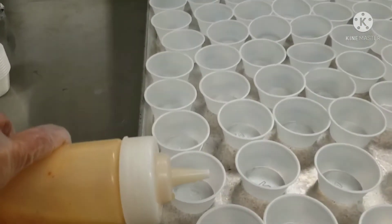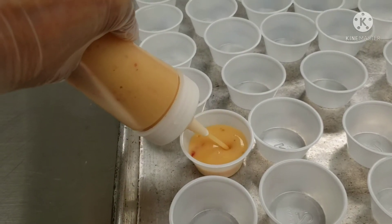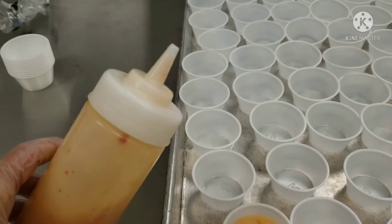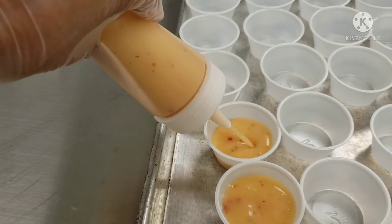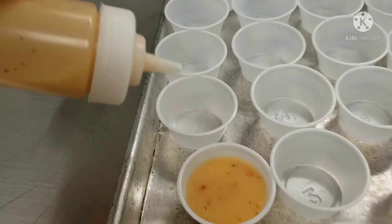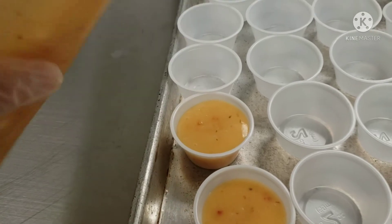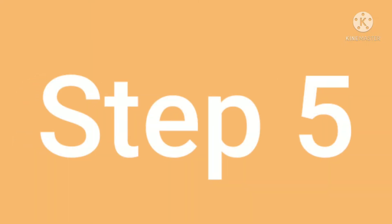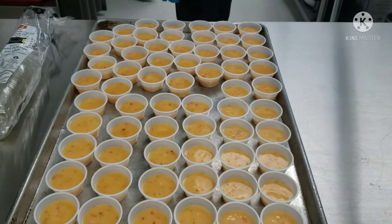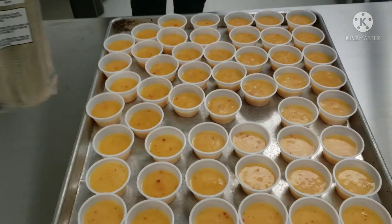Step 4: When your lid is on your container, shake it up and pour it into the containers. Squeeze until you have the desired amount in, then go to the next one. Squeeze and put the dressing in the container. Continue this until all dressings are done. Step 5: Your tray should be full with all your dressings in your containers. Now it is time to get the lids.